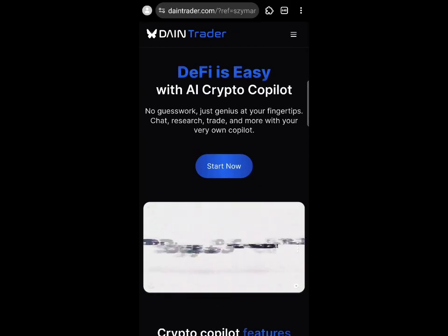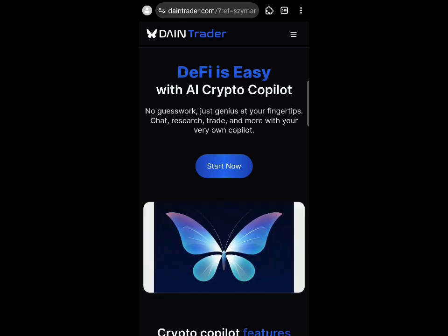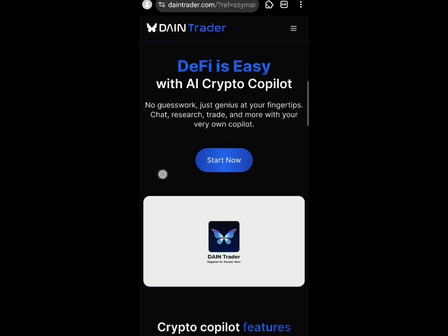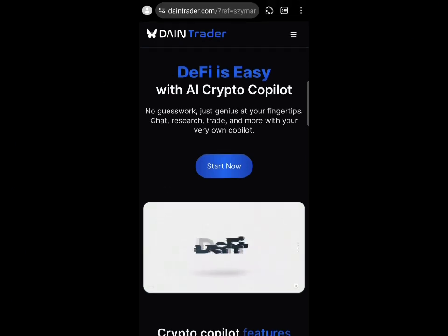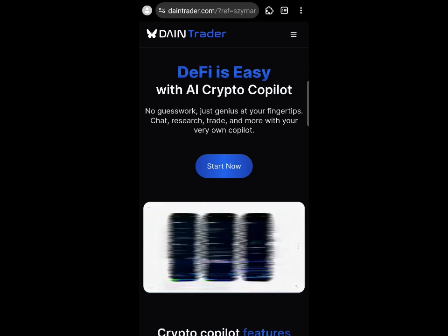A new whitelist is out right now, and I want to show you how to join it in this video. This is Them Protocol, and their whitelist is out. All we need to do is input our email to join their whitelist — just like the Deal whitelist — and we get whitelisted for their airdrop.